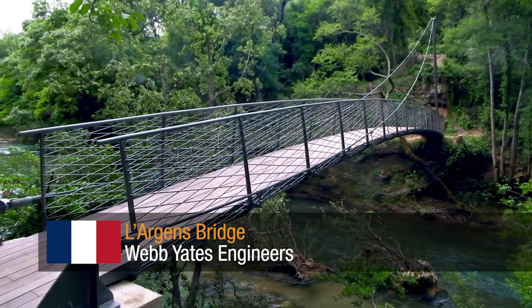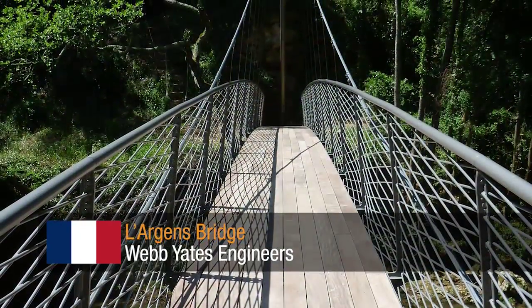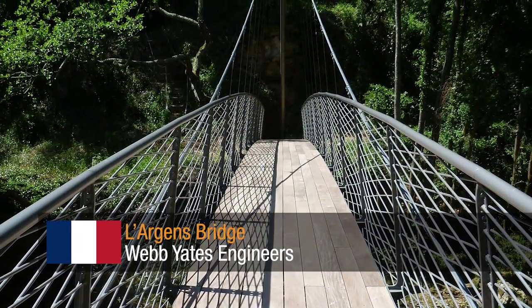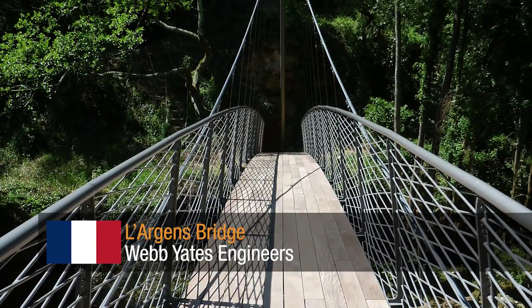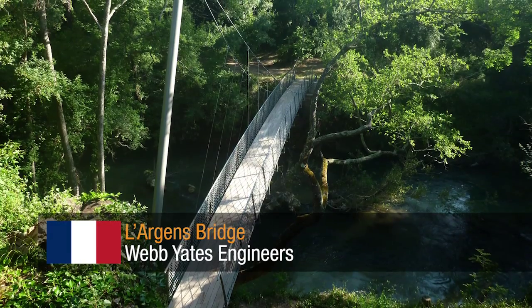Larjan Bridge by Webb Yates Engineers. A pedestrian suspension bridge designed to be very lightweight and low impact. This was prefabricated in 15 sections and assembled using a zip wire on an extremely inaccessible site.